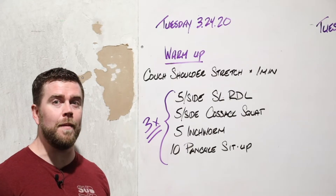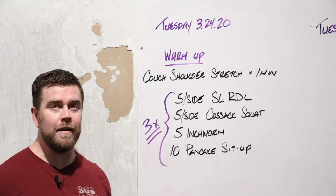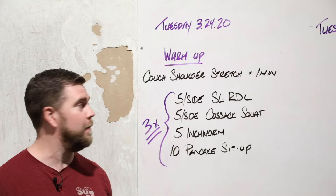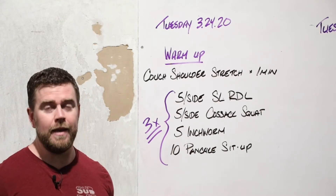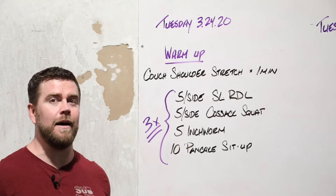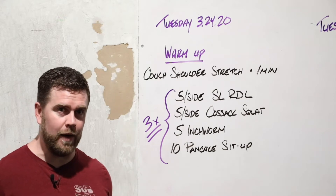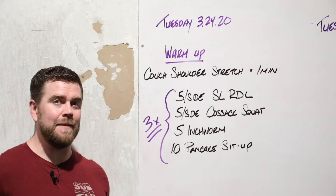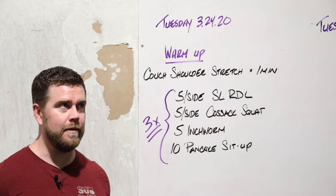We're talking about the warmup for Tuesday, March 24th, starting with a minute of a couch shoulder stretch — that's both arms overhead, we'll show you that in a moment — and then three times through: single leg RDLs, five on each side; five per side of a Cossack squat; five inchworms; and then 10 pancake sit-ups, some abs and a little bit of stretch. We'll take a look at what that looks like right now.